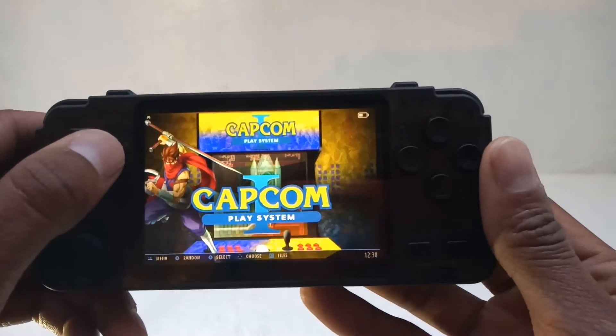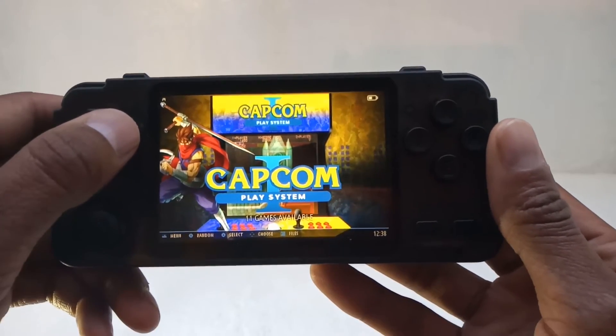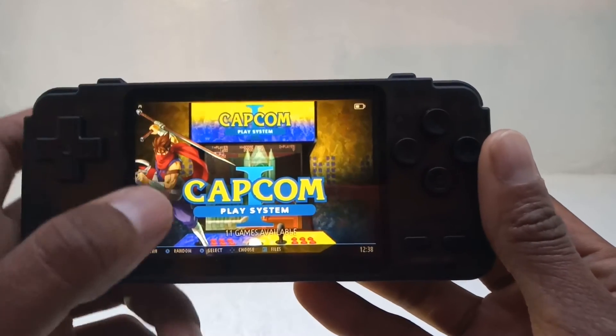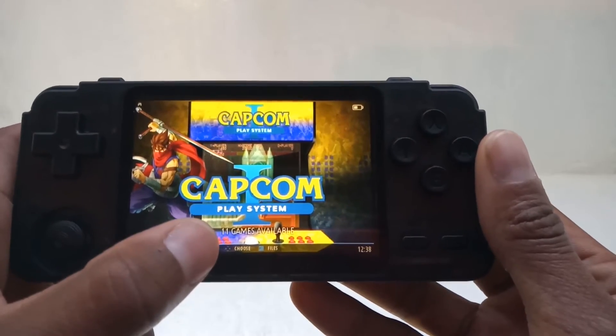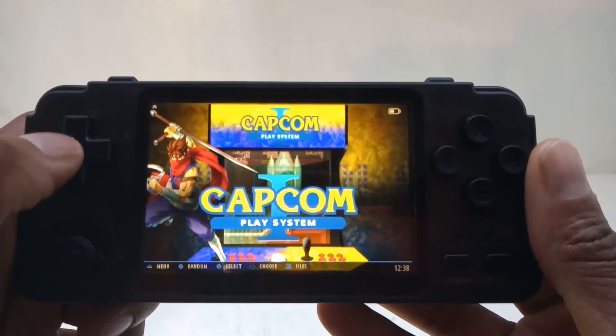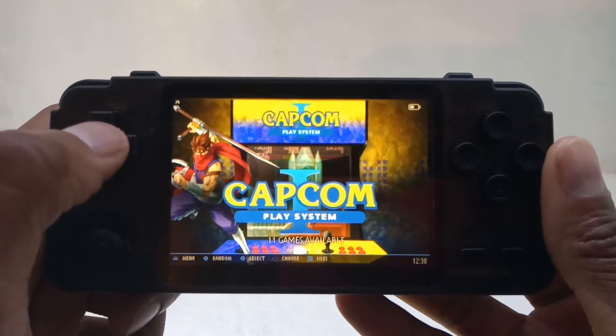What you'll notice on here is you've got the player, the type of emulator, and then below it will tell you the amount of games in that particular emulator — which is really cool. So without further ado, let's get into some gameplay.